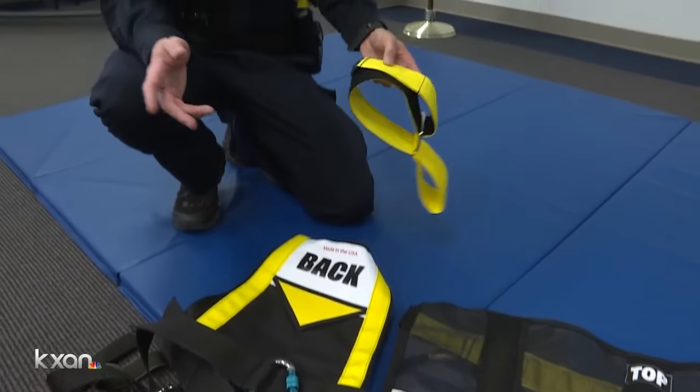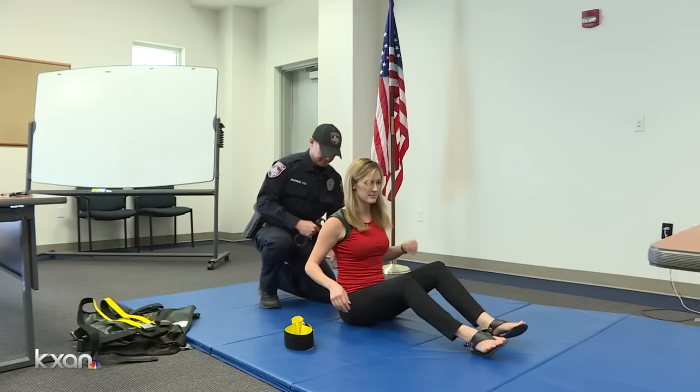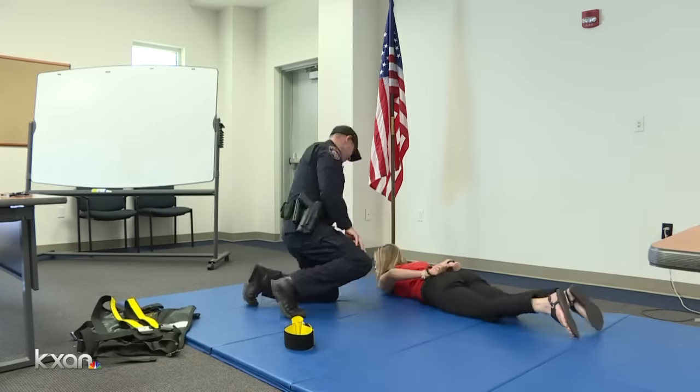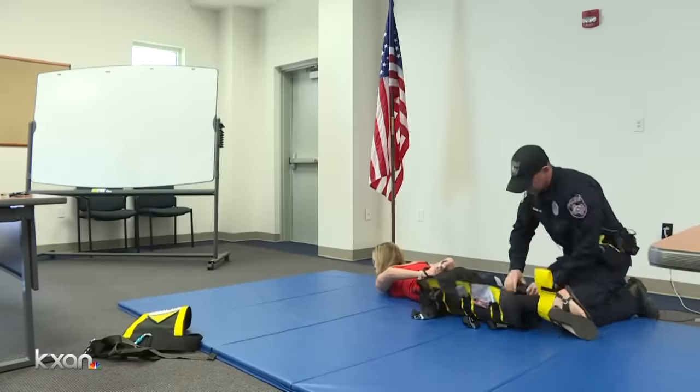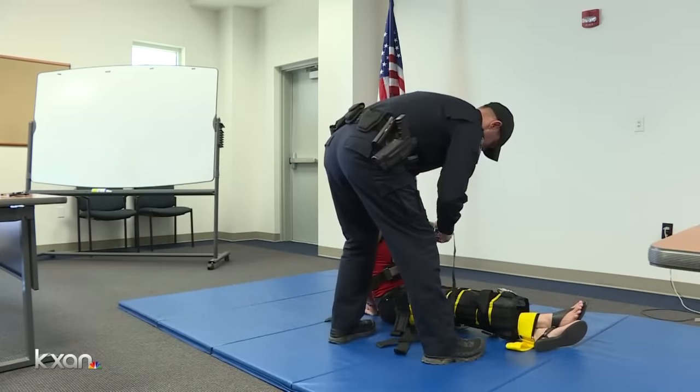Once we have the person under control, our use of force pretty much ceases at that time. Once a person is wrapped, they can't hurt themselves or officers. I was able to test it out and see how it works. First, officers put on the ankle straps, which prevent the person from kicking. The second piece is for their legs, and the last is for the upper body.